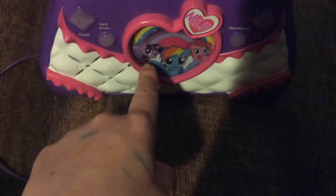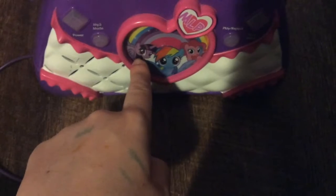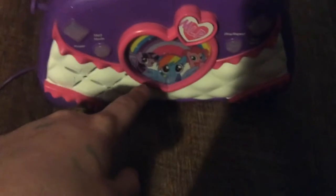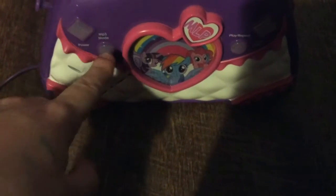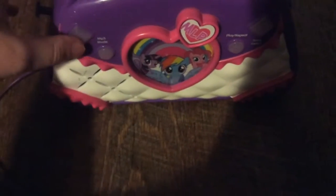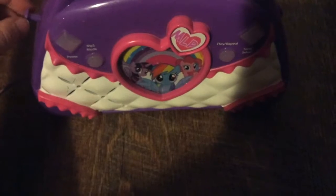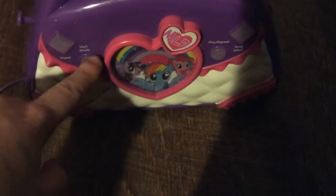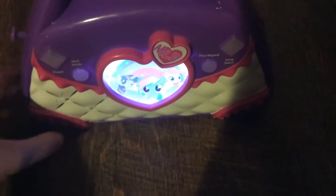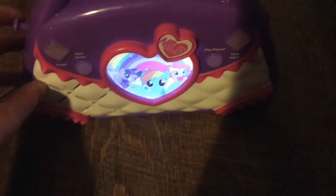We have the power, MP3, play and repeat, and the song select. Let's turn it on. It turns on like that. The buttons right here do different things. Hey, who's up for a song? This is really cool.